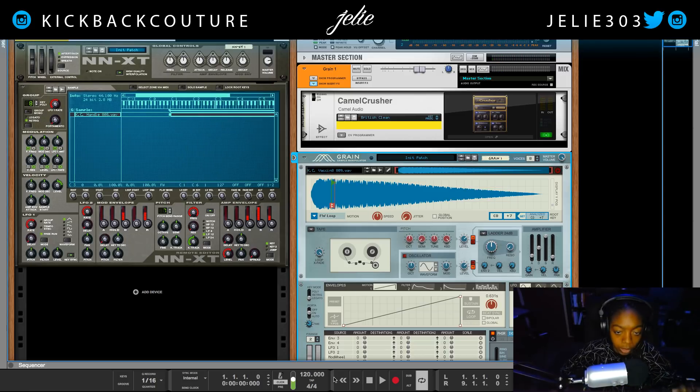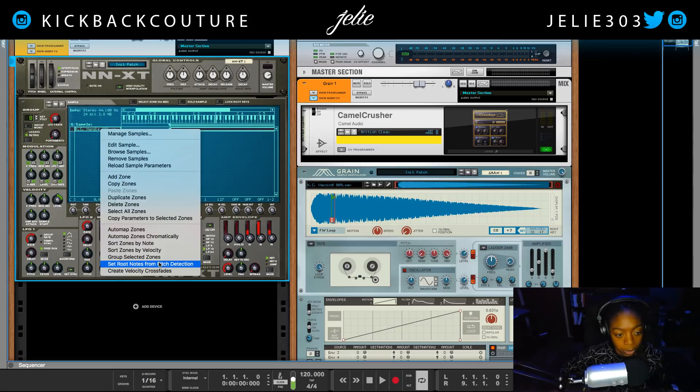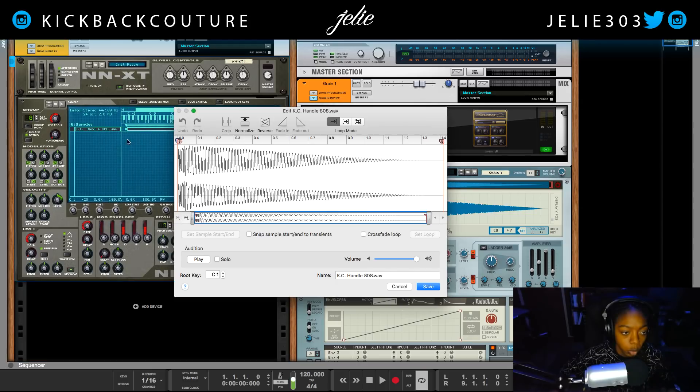I'm not much of a slider so I'm just messing around there, but let's go into the NN-XT now. We're going to right-click — I already dragged my sample in — right-click, set root notes to pitch detection. Let's go ahead and move this range down a bit so we can play lower notes if we want to. After that I'm going to right-click and click 'Edit Sample.'